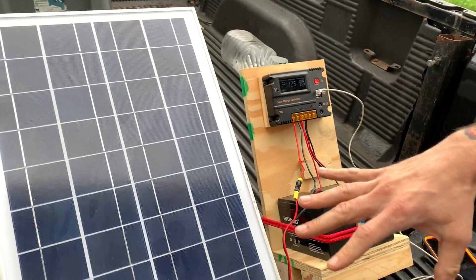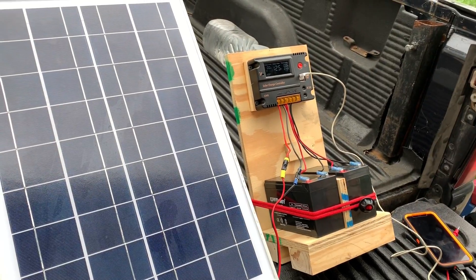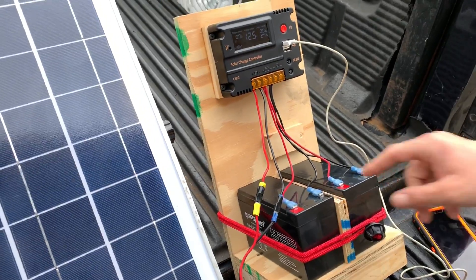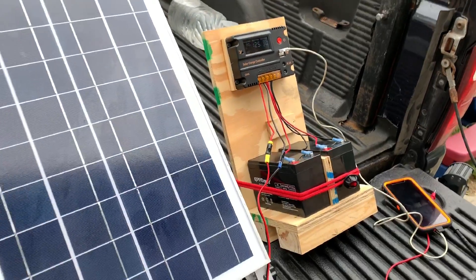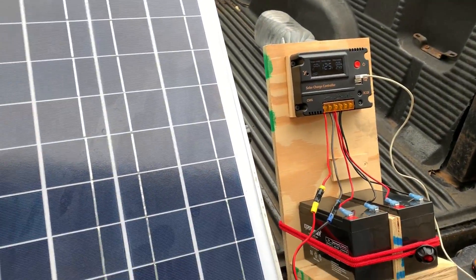It's on and it's charging. If there's not enough power from the sunlight, it'll keep charging off the batteries until the batteries are depleted. These two batteries should do pretty good charging a couple phones and maybe our ham radios.